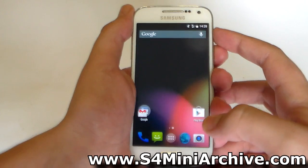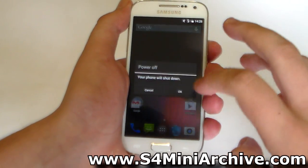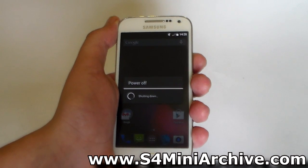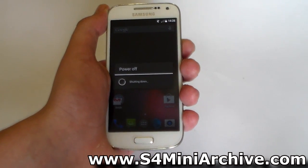Let me show you the booting time after using ART. I'm going to power off my device and boot it back so you can see how much faster it boots.